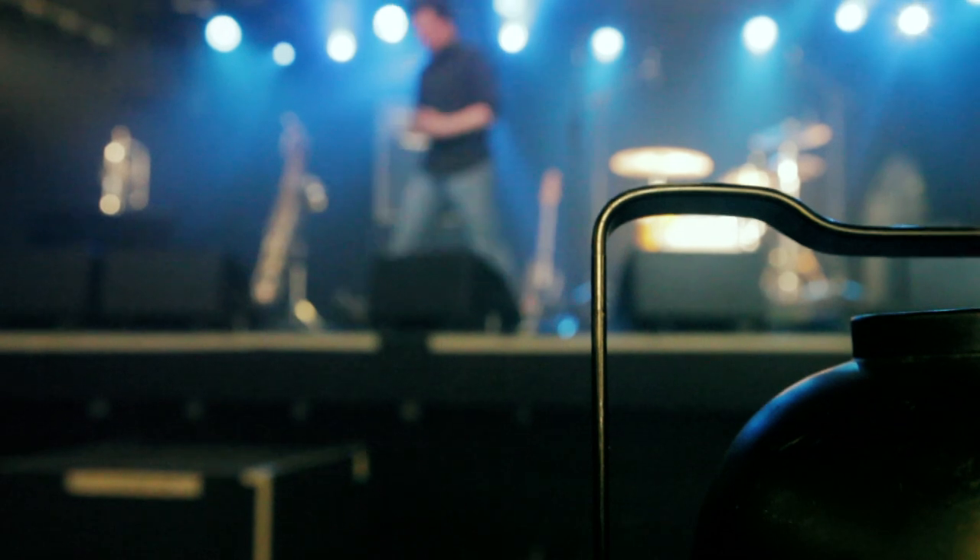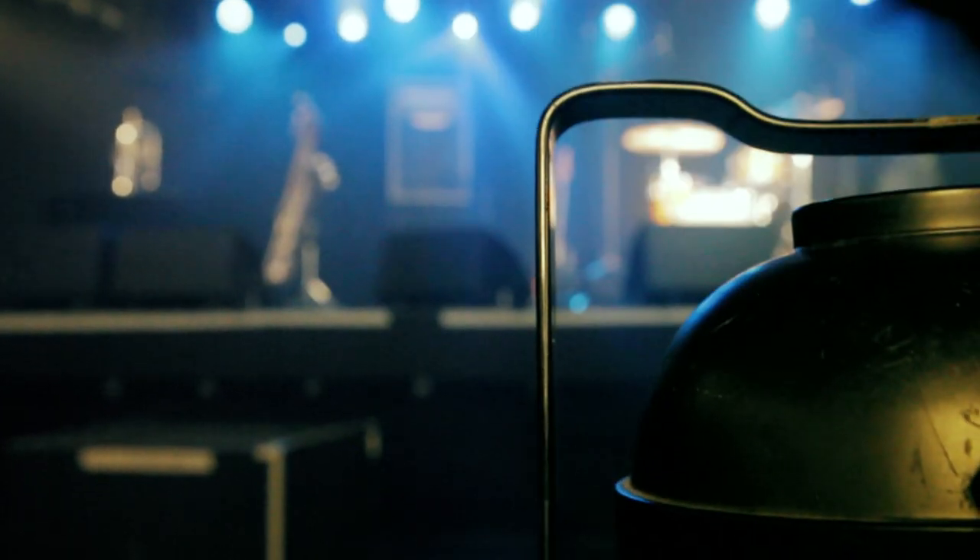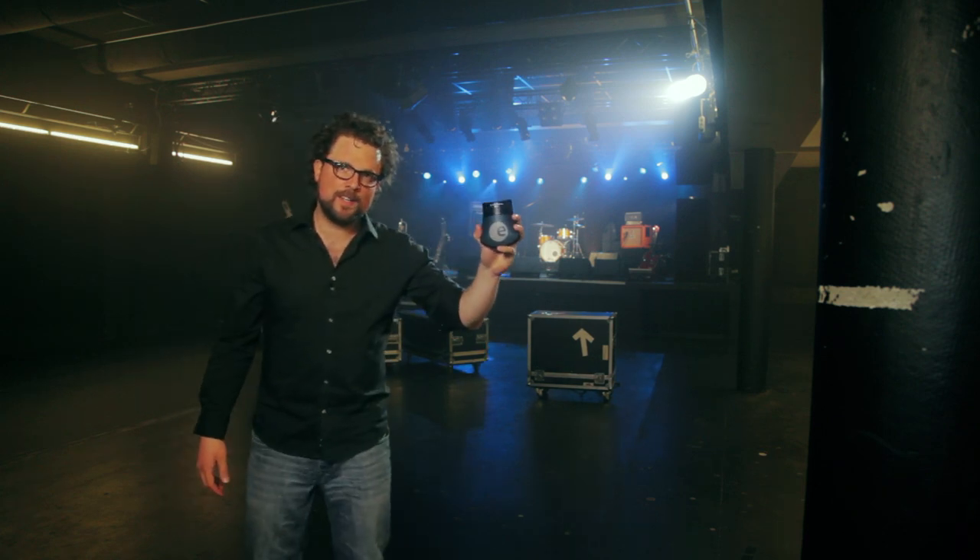Drummers, if you're looking for a rugged microphone especially designed to give your kick drum a highly precise and dry sound character, have a look at the Sennheiser E901.